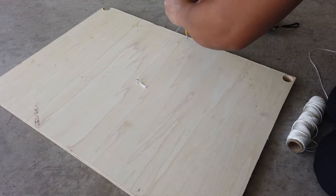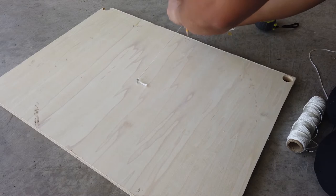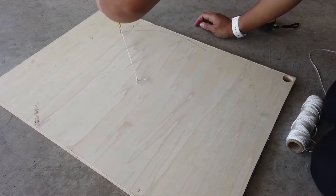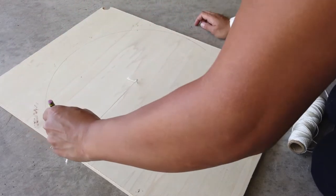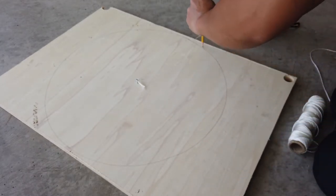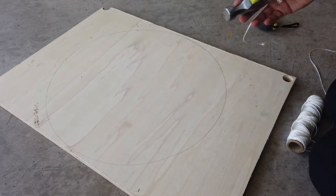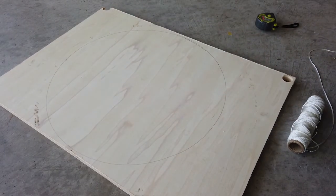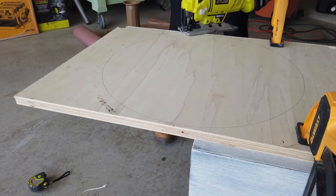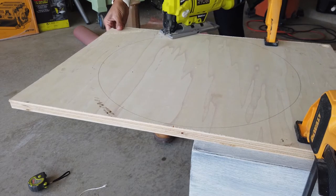What I did is took a string and measured it to the inside of the tire to get its diameter. Then I created a circle using a pencil — it's not going to be perfect because I wasn't holding the pencil straight up and down, but it was close enough. I created a circle so that I could cut it out, and this was going to be the top part of the ottoman. I used my jigsaw to cut out the circle — it won't be perfect, but you won't be able to see it anyways.